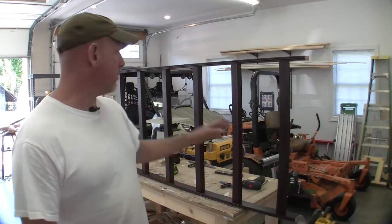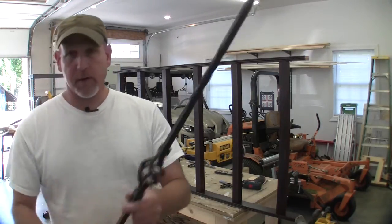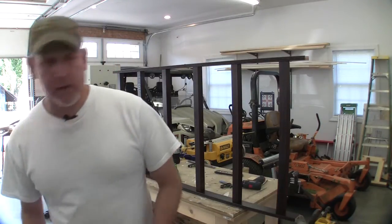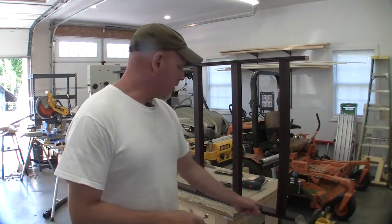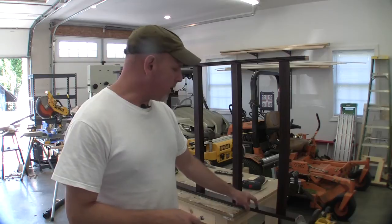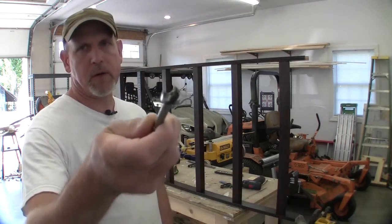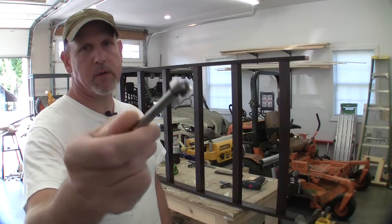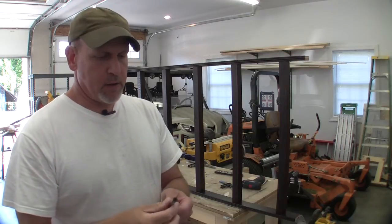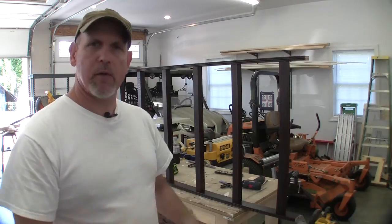About the only thing I have left to do on this run right here is to put in these metal balusters. The way I'm going to do that is come in here between each of the wooden balusters, find dead center on top and bottom, and come in with this Forstner bit — it's a 5/8 inch Forstner bit — and just bore holes all the way through. You could use a drill bit, but these Forstner bits will make a nice clean hole and won't tear out the material.